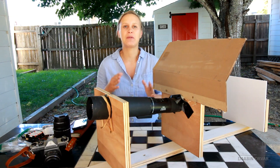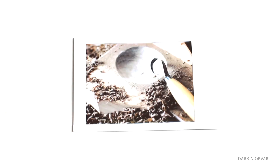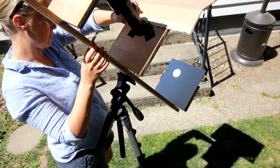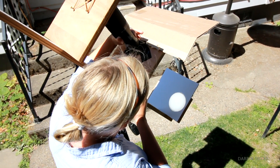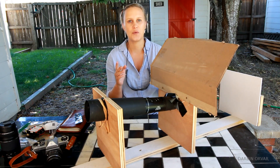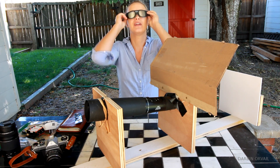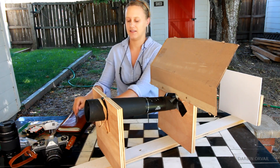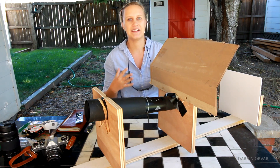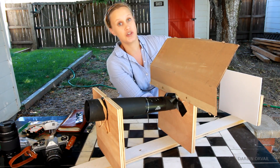With the eclipse coming up, I wanted to create a couple of ways to view the Sun with some common household and shop items I had around. I wanted a way to project the Sun onto something during the eclipse. You can just look up at the sky with special eclipse glasses, but the thing about that is it's not really a social event — you're just staring up at it. I wanted something a little bit bigger that projected it so more people could gather around and view it in a larger way.